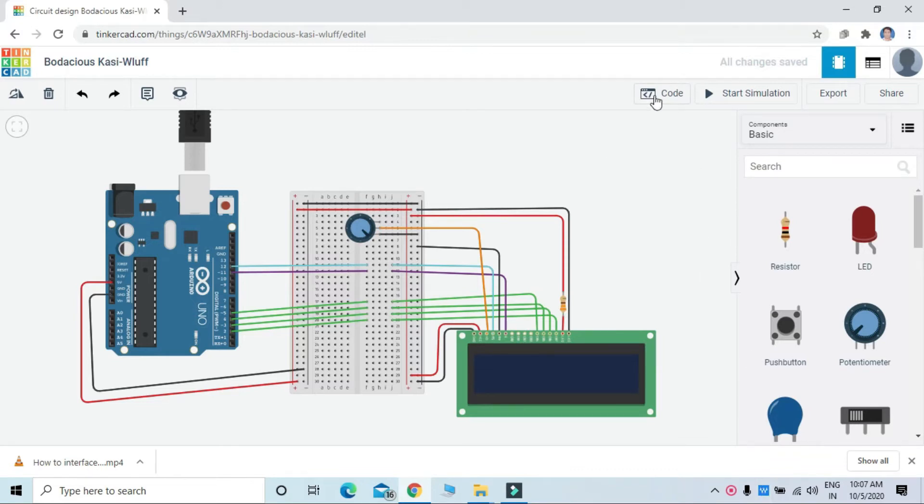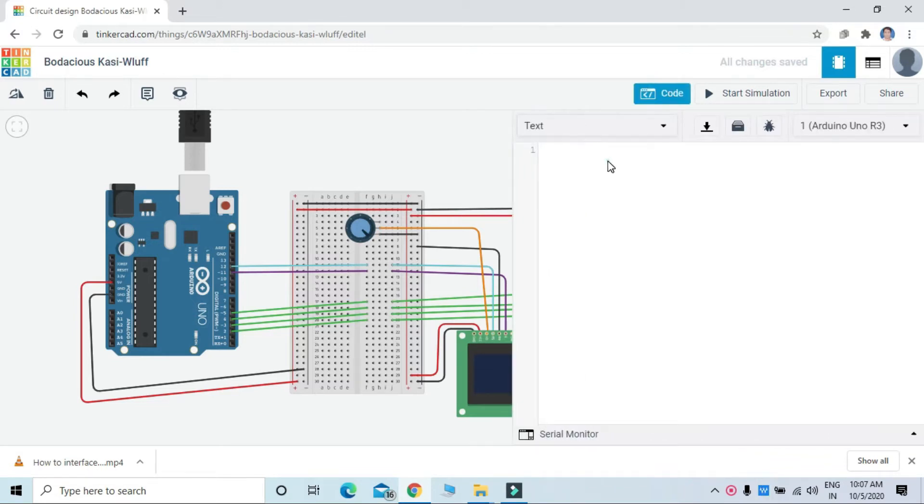For the coding, first we can code here. We need to include the library file here — LiquidCrystal dot h.